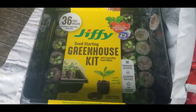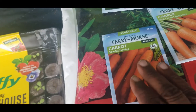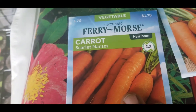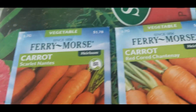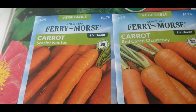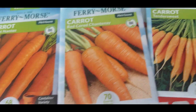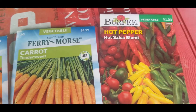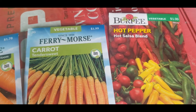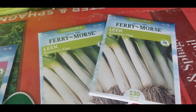Remember I was telling you I wanted to up my carrot game? Well, I picked up a few carrot seeds. I'm going to try these scarlet carrots, these red core canary ones, and these tender sweet carrots. And then I picked up some hot peppers — a hot salsa blend — because I want to make some salsa this spring and summer. And then I want to try my hand at growing some leeks.